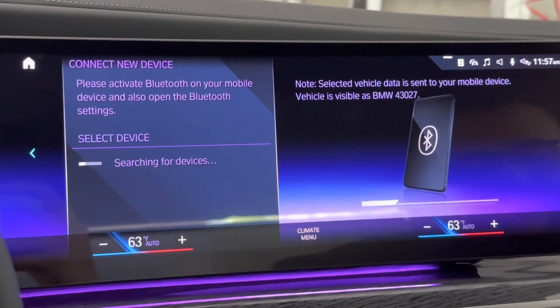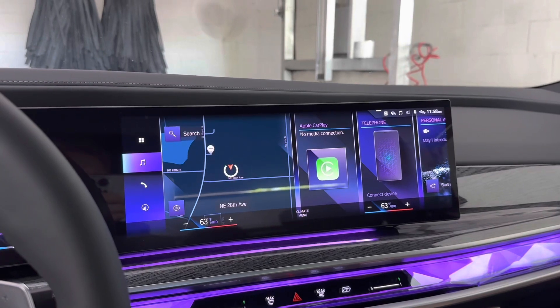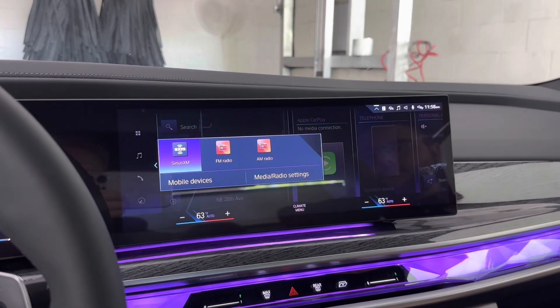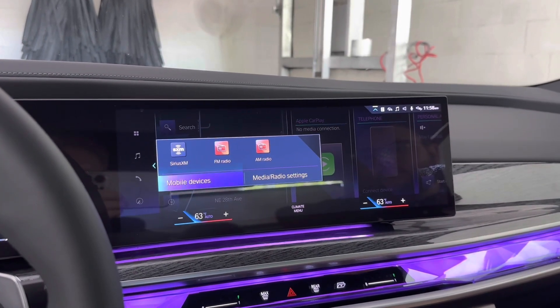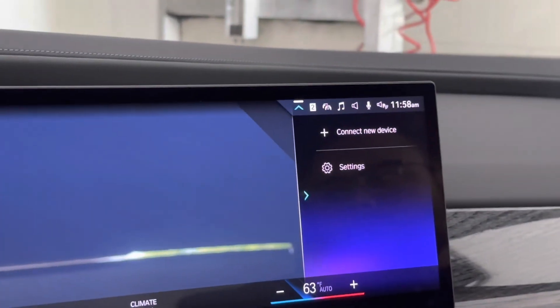Today I'll show you how to connect your phone with Bluetooth and iDrive 8. To connect your phone, go ahead and go into Media, go to Mobile Devices, go to Connect New Device.